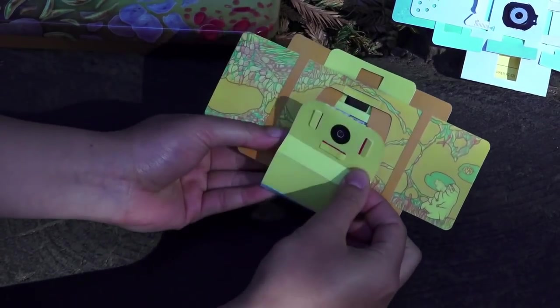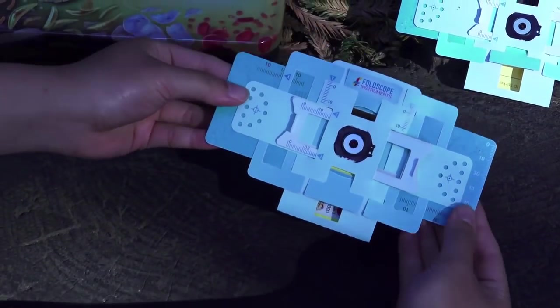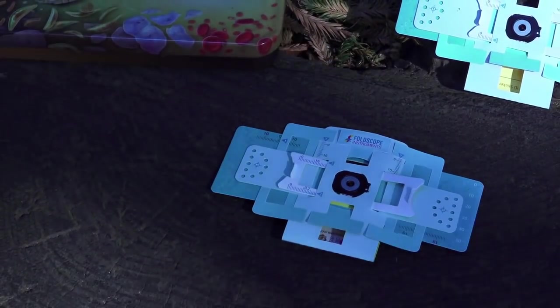Now put your magnets together. Congratulations! You have assembled your Foldscope.